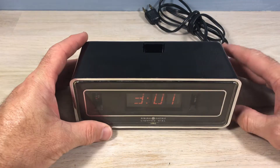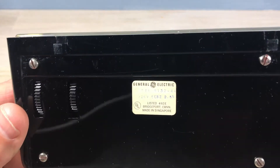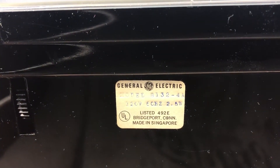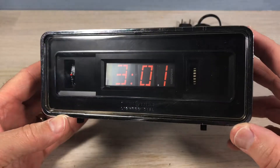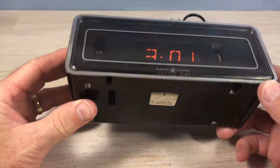Welcome, fans of flip clocks. I got this clock off eBay, where I get most of my clocks. I saw a bunch of these come through — the General Electric model 8132-4a. I saw a lot of them on eBay all at once. At first I thought, well, what is that — is that a digital clock? But no, it's a font. It's a font they decided to use.